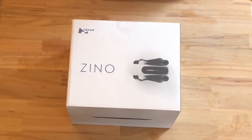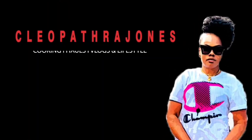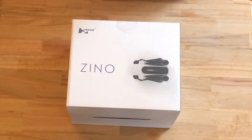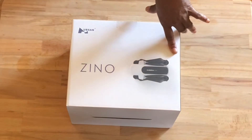Hi guys, welcome back to my channel. If you are new here, welcome. So today I am back with another video for you guys. And as you can see, I received my drone.